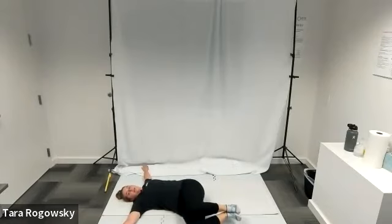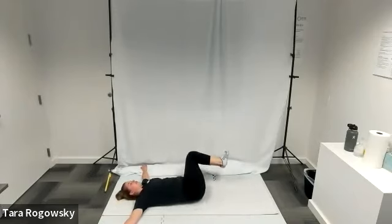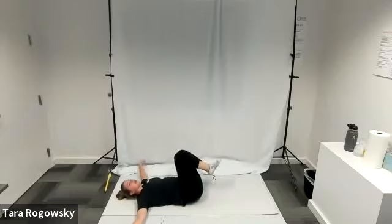After you take a few breaths here, you'll bring those knees back up to that starting position and you'll let your knees gently fall to the left. Feeling that spine stretch there, taking a few breaths before you come out of it. That is how to do a lying twist.